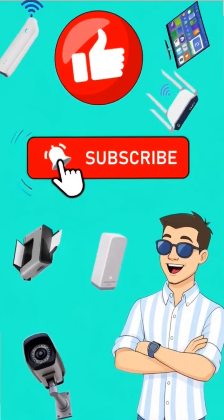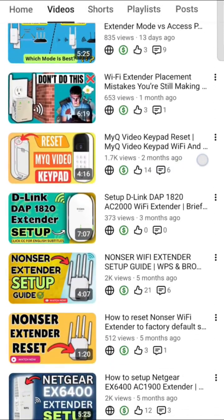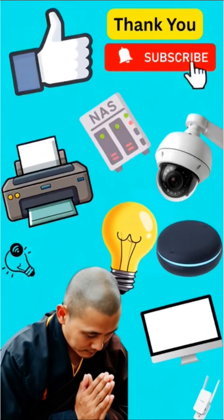And if this video helped, hit like and subscribe. Check out my video on Wi-Fi extender setup in just 2 minutes — link in the description. Thank you so much, have a blessed day.